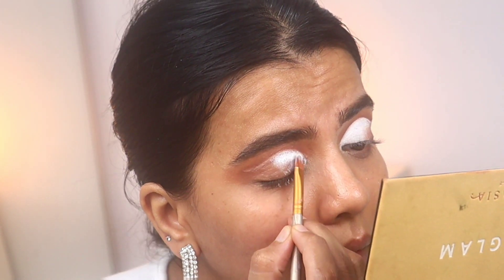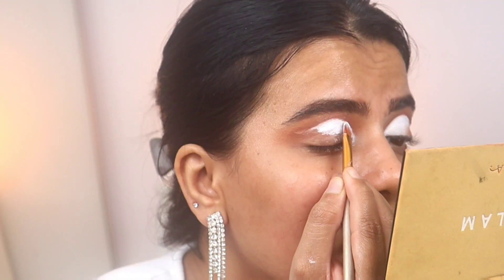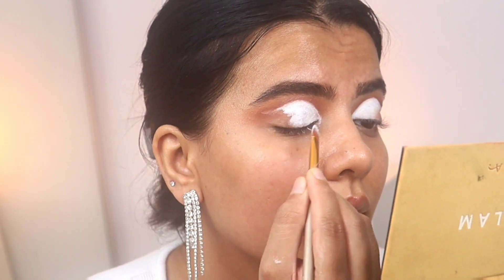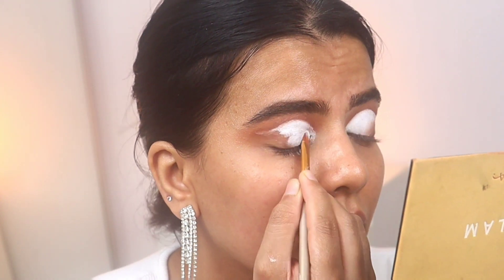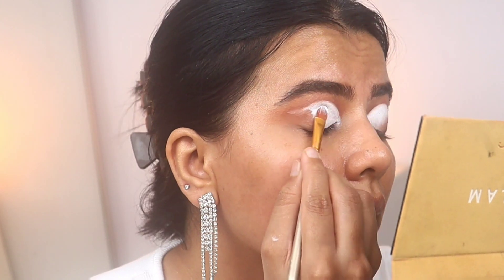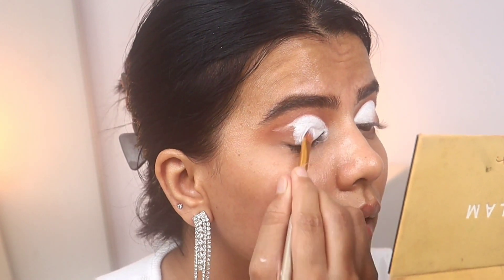If I'm using a white base it can start turning grey because of our brown skin — our lid is pigmented so sometimes it looks grey if the concealer is not pigmented enough. The Inglot gel liner is especially very pigmented, so the white will stay white for a very long time.